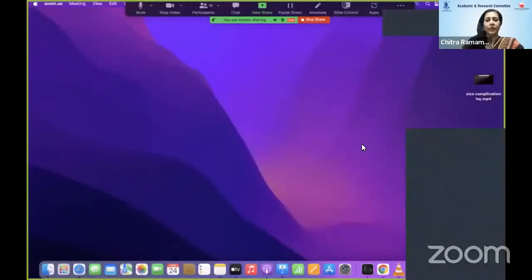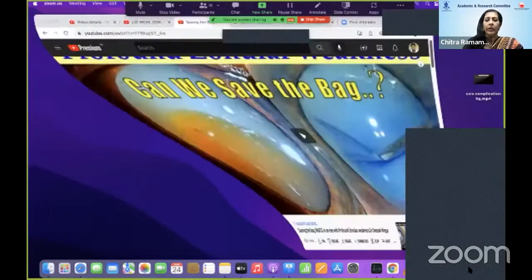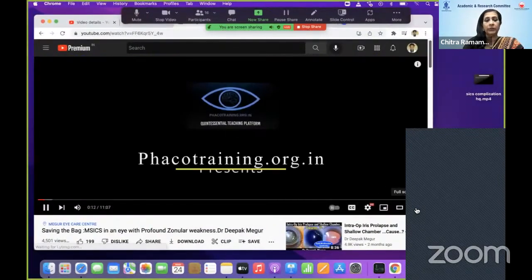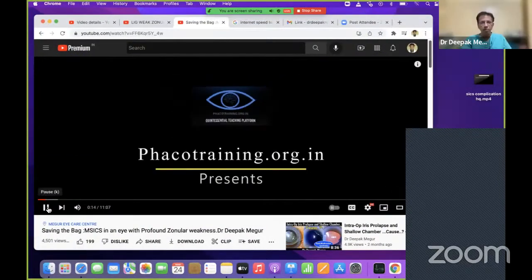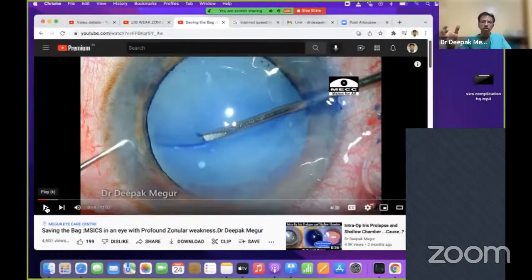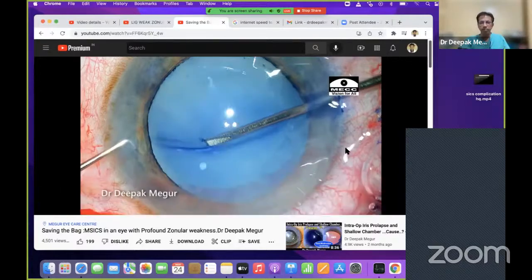Dr. Deepak, we look forward to an interesting talk on MSICS in lens-induced glaucoma. I'll be speaking on phacolytic glaucoma specifically, because phacomorphic glaucoma is much easier — once we deal with the iridectomy part, the procedure is simpler. But in phacolytic glaucoma, we're dealing with very pathological anterior capsules. I'm Dr. Deepak Meagur.